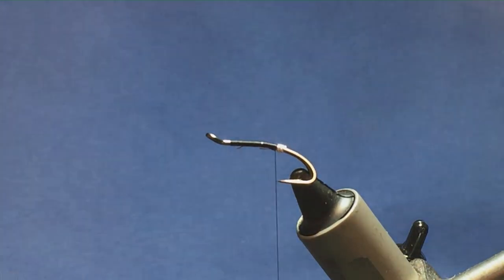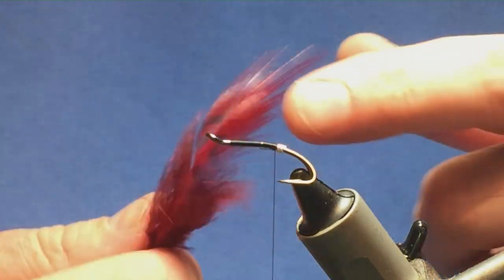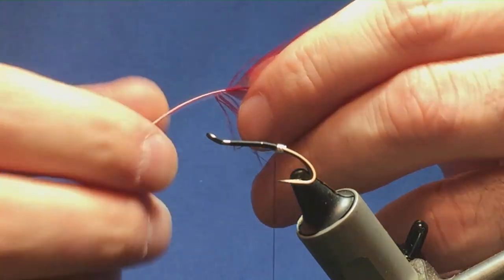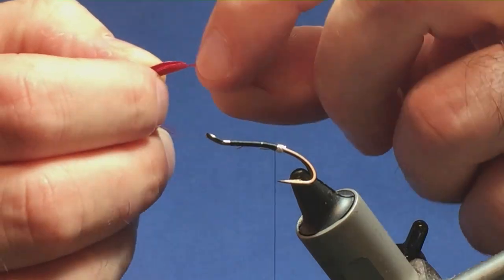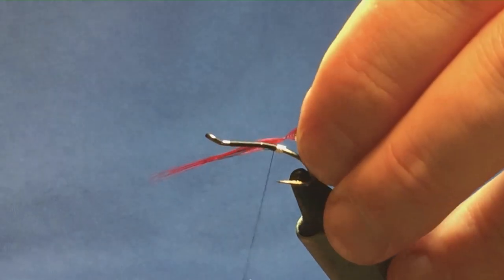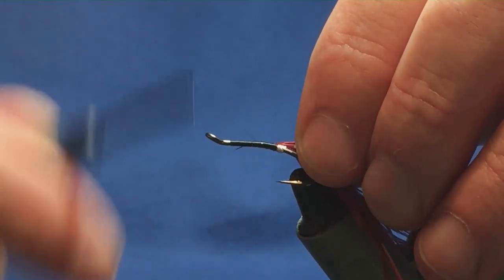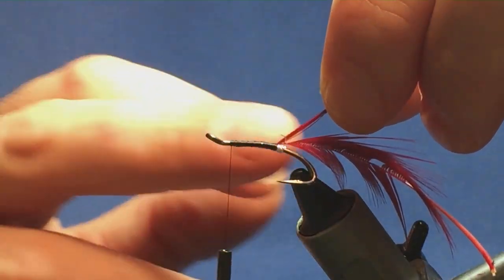The tail on the original pattern was just natural golden pheasant red breast feather — dyed red just to give it a wee bit of extra colour. Take away all the fluff and rubbish at the bottom of the feather, then stroke back the fibres to reveal your tip. Offer this up to the hook: one turn to hold, another turn to secure, fold back the tip. Bring your thread turns up over the tip and the hackle, then up to the top of the hook — keeps the bobbin out of the way and gives you room to work.